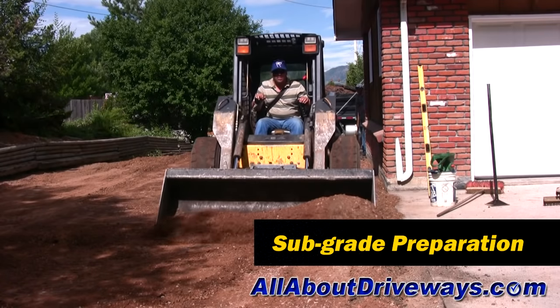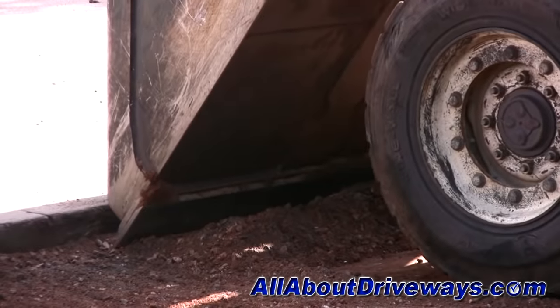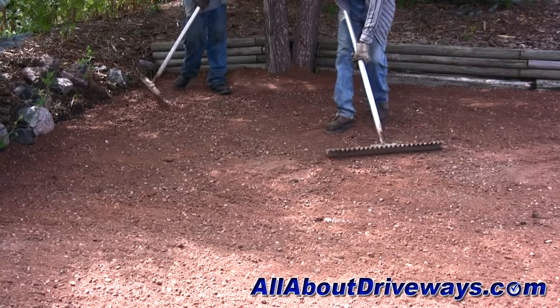First is the preparation of the subgrade. Proper subgrade preparation is extremely important for a driveway that will last a lifetime. The better the subgrade preparation, the better the driveway.